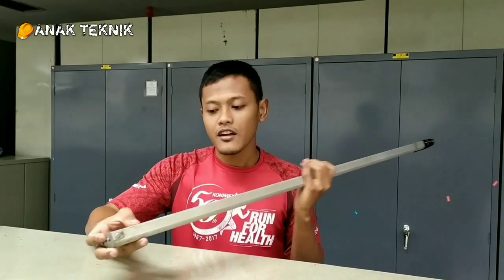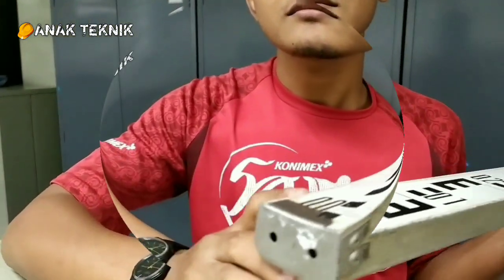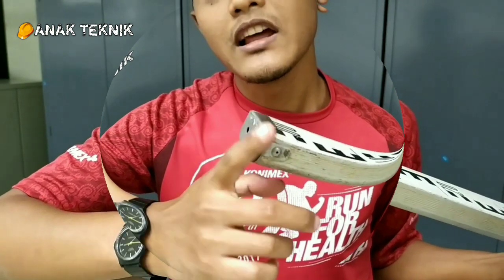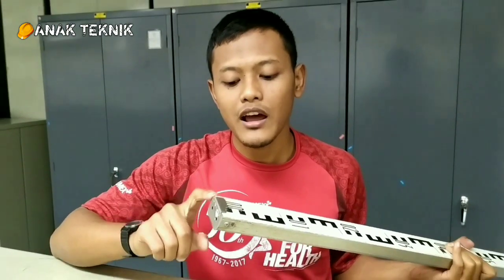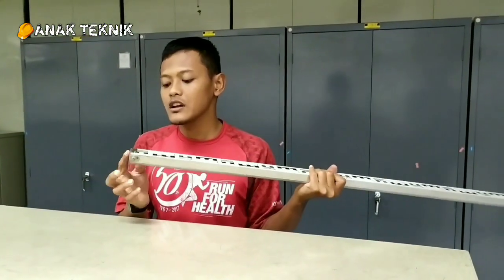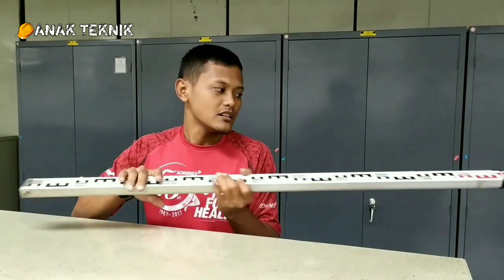Kemudian kita juga harus mengecek kondisi bawah bak ukur, apakah terjadi gelombang. Kita pastikan bahwa dasar dari bak ukur ini rata. Jangan sampai bergelombang atau penyok akibat terbentur, karena itu akan mempengaruhi hasil pengukuran.